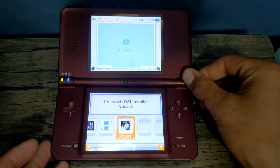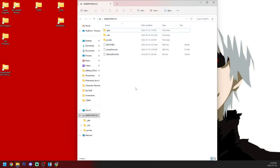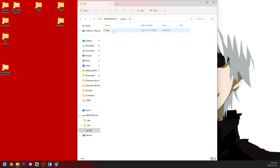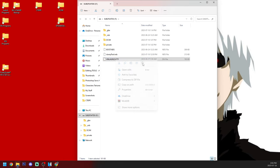Now that we are completely homebrewed and have auto-boot set to Twilight Menu, head back onto the PC to clean up the SD card. Go back into private, DS, app, and the folder where we have the PIT and TIP files. Delete the pit.bin off your SD card and rename the tip.bin back to pit. Head back to the root of your SD card — if you backed up your DCIM folder, you can now place it back on your SD card to get your pictures back. You can also delete unlaunch.dsi since we don't need that anymore.